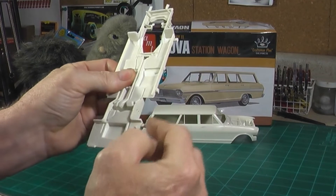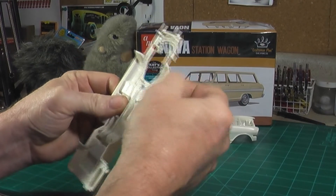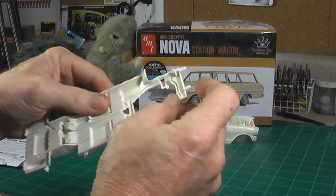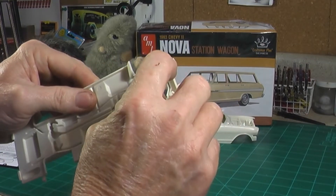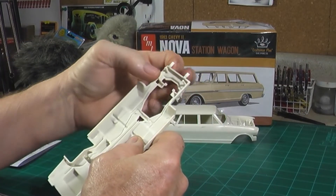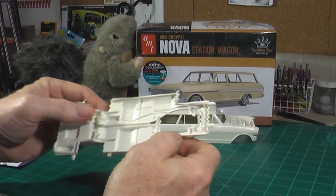You'll have to clean off some of these sprue injection points. I'm not sure on this one if you've got to be a little careful with that — not sure if those are going to be some kind of retaining nubs or if you can just cut them off flush. We're going to have to look at that when we assemble it.